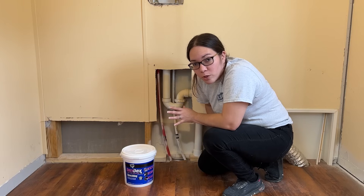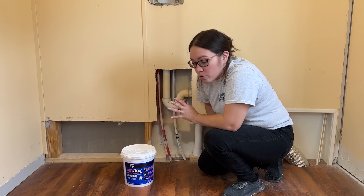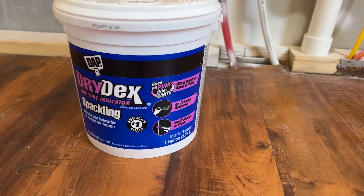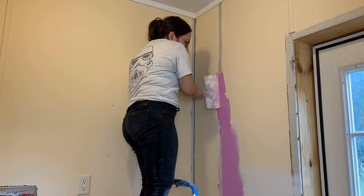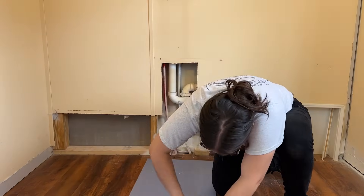I luckily found some leftover drywall from my last project, which was a bathroom renovation, so I had enough pieces. I'm using Dry Dex spackling — this one goes on pink and dries white, so you know when you can sand and paint it.